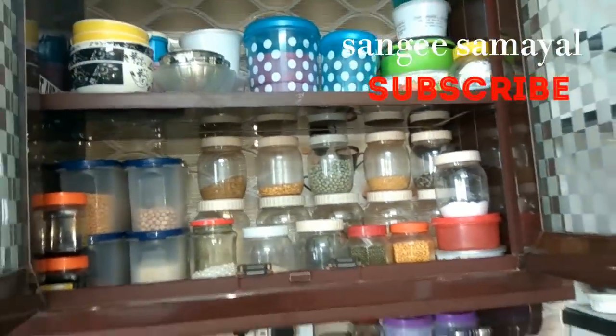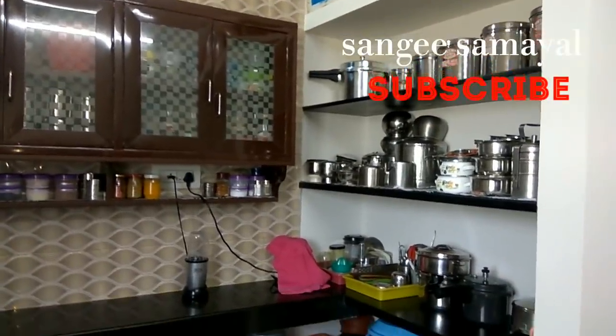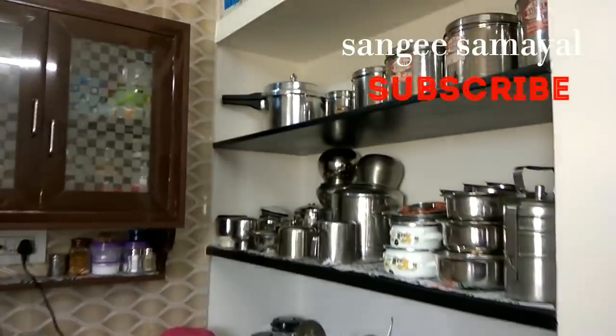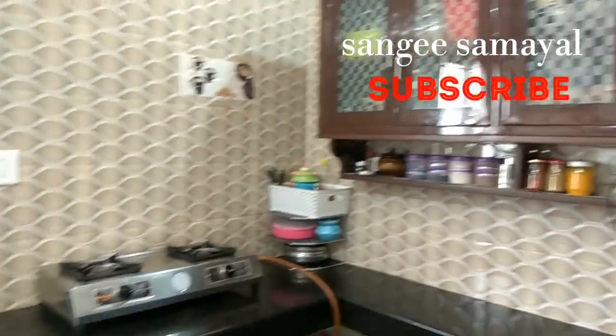It is easy to organize. If you see, it is a non-modular kitchen. It is a PVC model and it is space-saving. I will share some ideas.